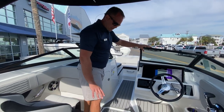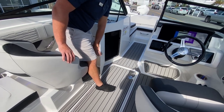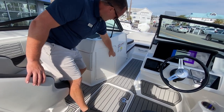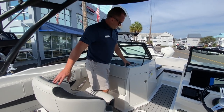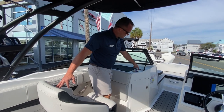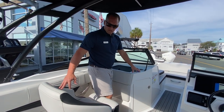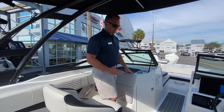You have a big ski locker here in the floor that I'm standing on, some more storage underneath the console on the port side, and a lockable glove box on top of the dash. This boat also has the blue LED lighting package, which is going to backlight your cup holders as well as give you some strip lighting throughout the boat — a cool feature if you're cruising at night.